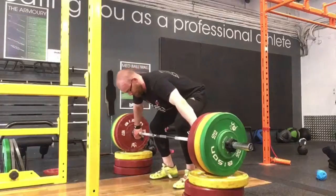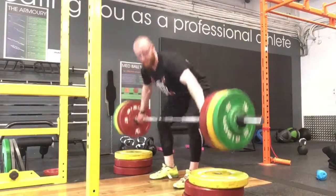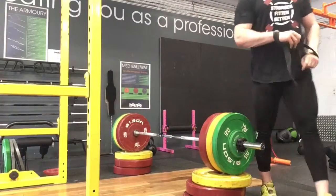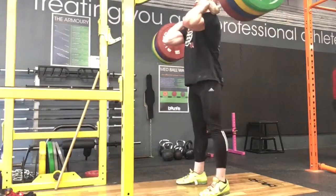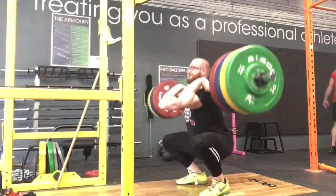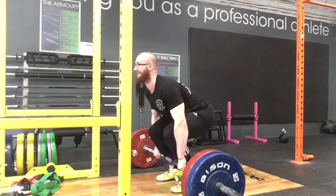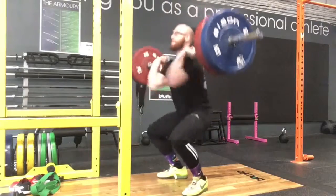Catch pull, 122. And then front squat, 162 threes. This is the first week since starting with our fair lady that's squatting three times a week rather than two. So that's good.